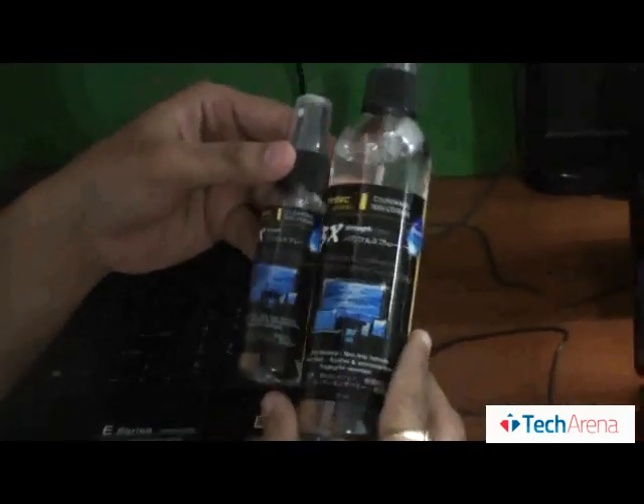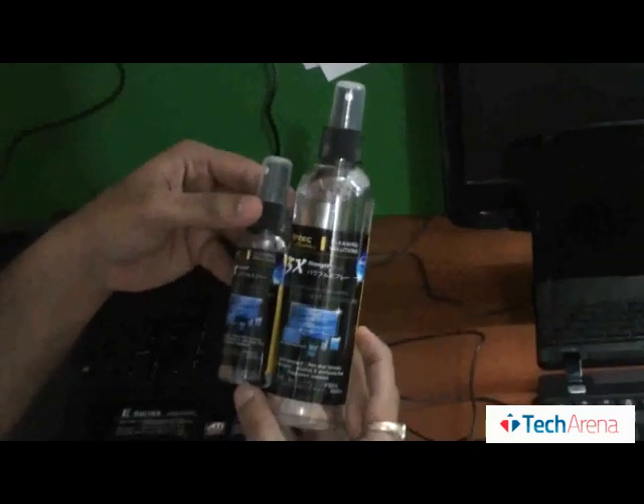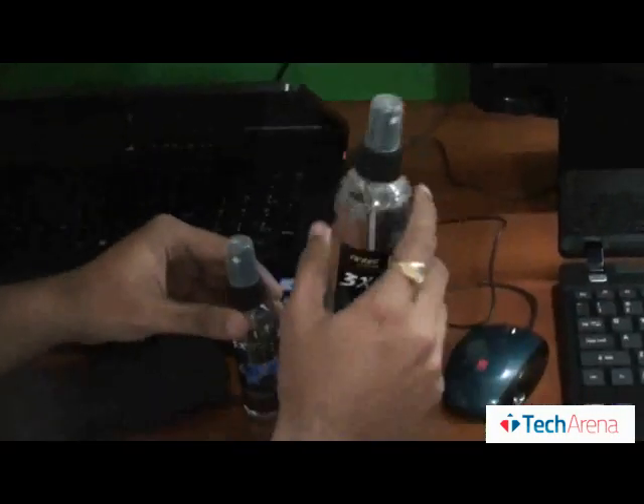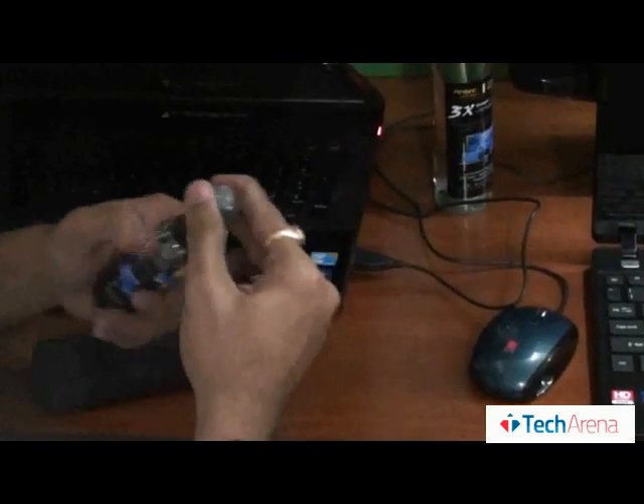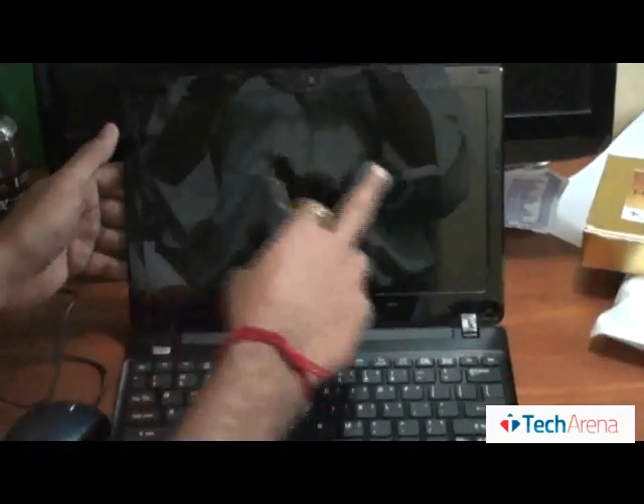I think both the products are the same. I am going to open the small bottle. Let's try it on the ASI Respire — as we can see there are a lot of fingerprints on this. We just need to spray once on the cleaning cloth, and I am going to wipe the screen now.